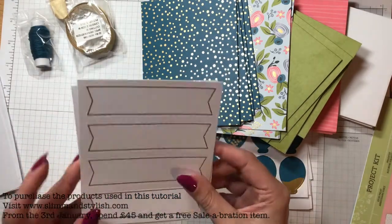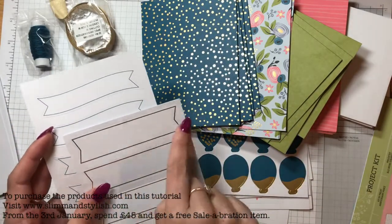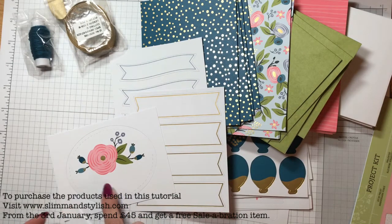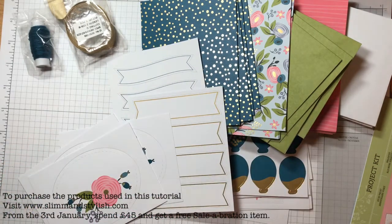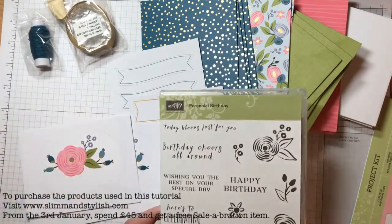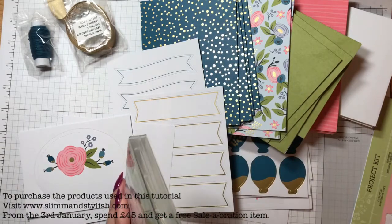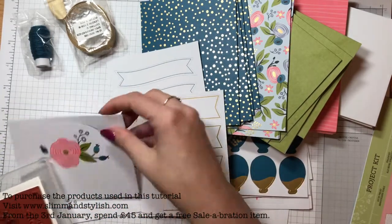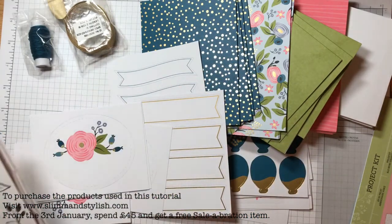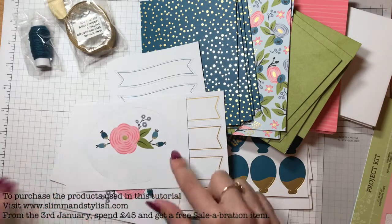We've got some pop-out banners in the Dapper Denim colour and this one in gold. This one here has a space to actually stamp something on it, so you can stamp a greeting from your set — there are lots of sentiments on the set. You could get 'Wishing you the best on your special day,' 'Birthday Cheers,' 'Celebrating You' — that fits nicely on there.